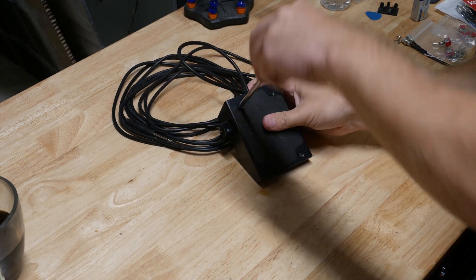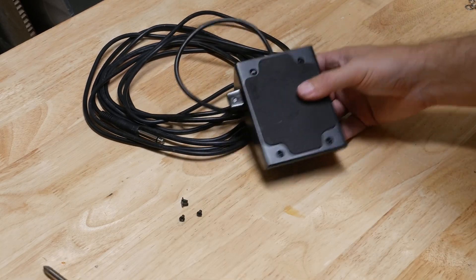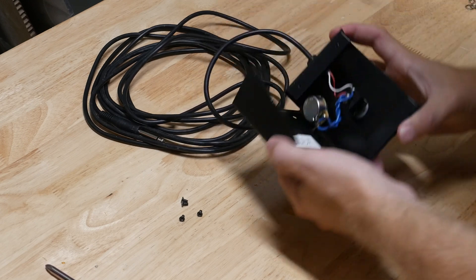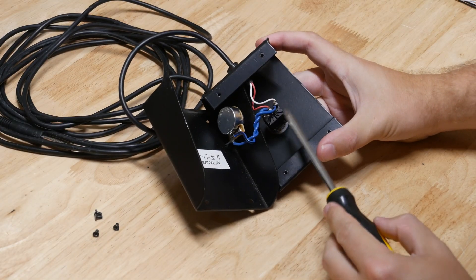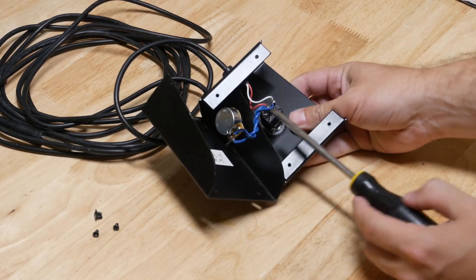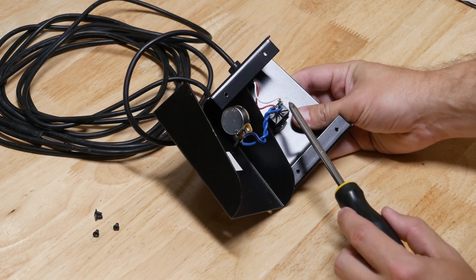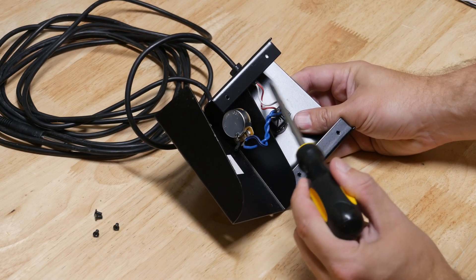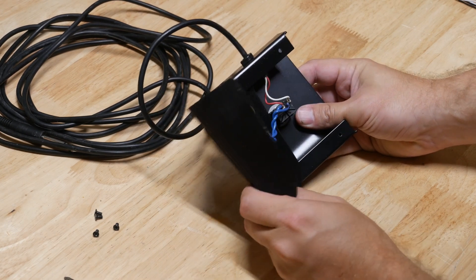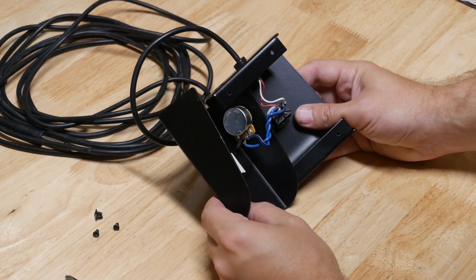Let's take this apart. It's a single pole double throw switch — a latching switch, so it stays on or stays off when you click it. Technically it redirects to one terminal or the other depending on which state the switch is in, and it stays until you change it. It's just a single loop coming in from the amp and then in parallel there's some sort of resistance circuit, which explains the variable volume boost you get with the signal.